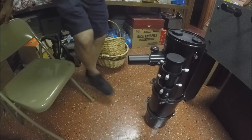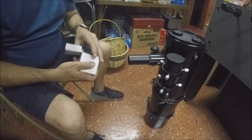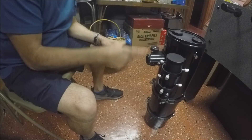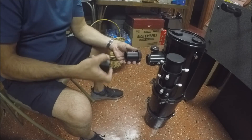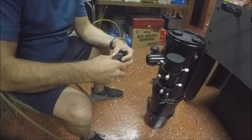On my 8-inch Schmidt-Cassegrain, I also need a T-adapter. On the Cassegrain, you would actually have to remove the entire rear assembly, then screw this T-adapter onto the Schmidt-Cassegrain. And then this T-ring would screw onto the T-adapter.